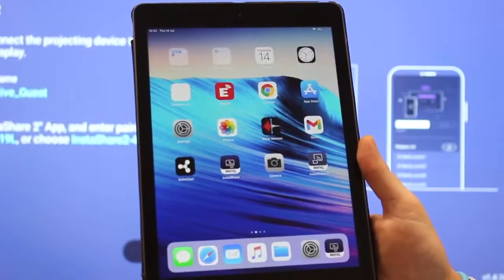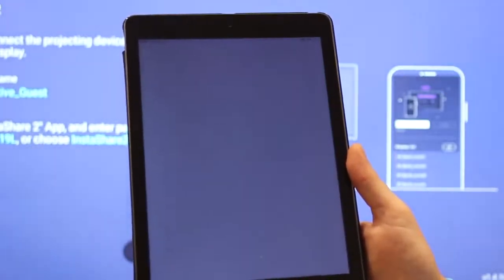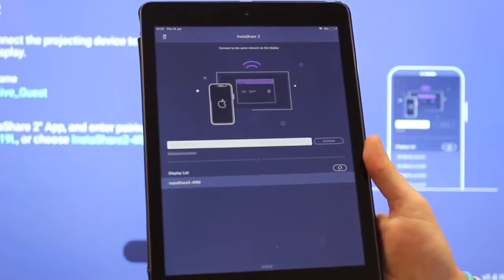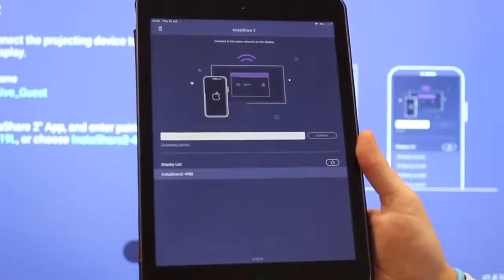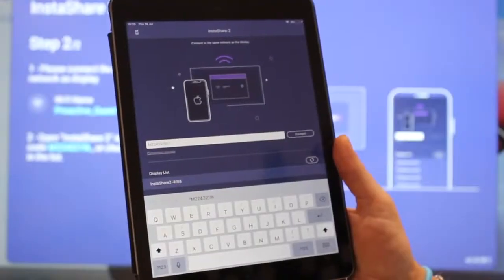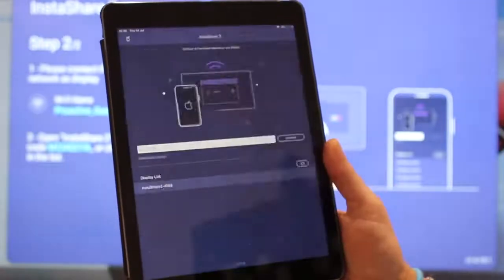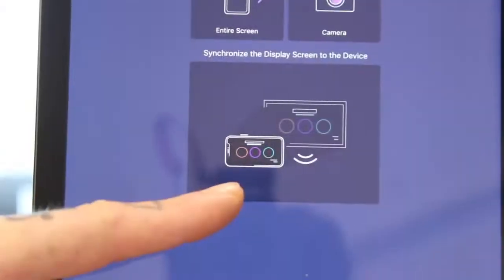Step 5: open your tablet and click on the InstaShare 2 app. It's now asking you for a pairing code and the pairing code is on the board on step number 2. Once you've entered the pairing code, click on connect and now you're into the InstaShare app.